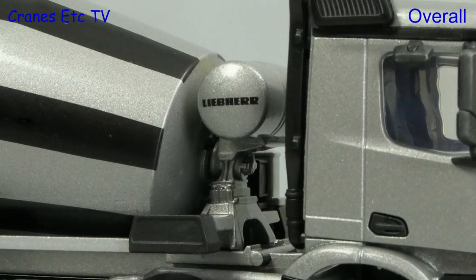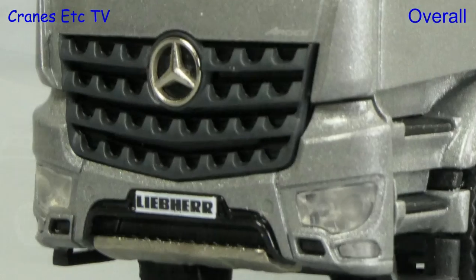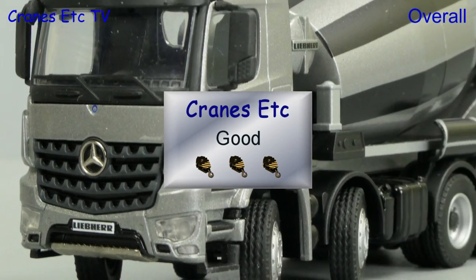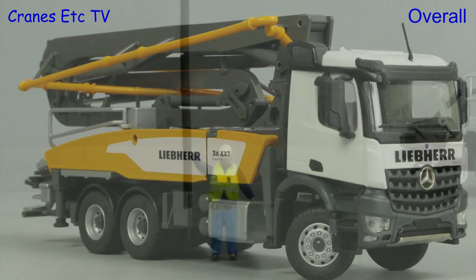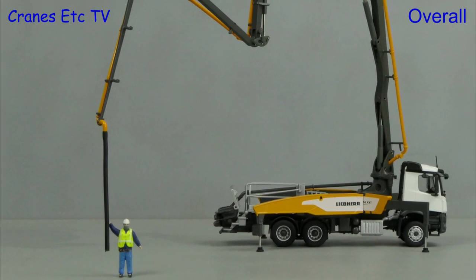The concrete mixer is a typically robust Conrad model. It looks fine and overall is rated as good. The concrete pump model has a better detailed chassis, coupled with very nice functionality of the concrete boom. Overall it is rated as very good.